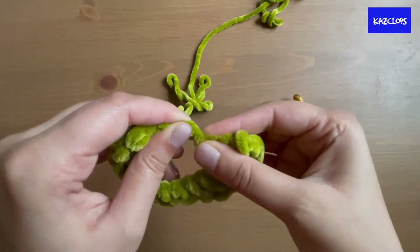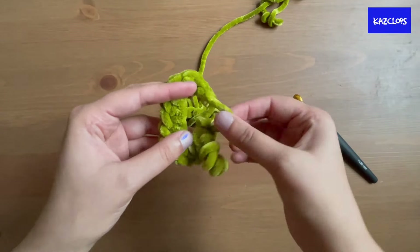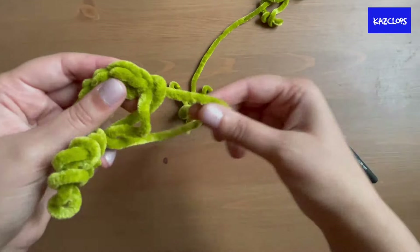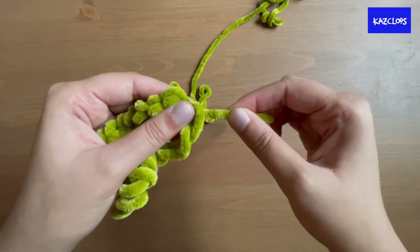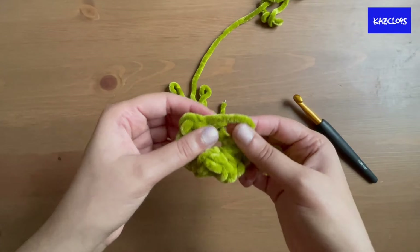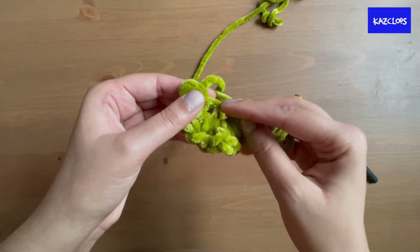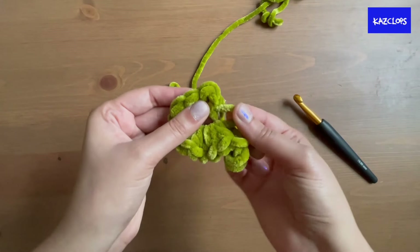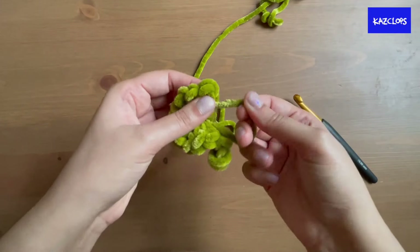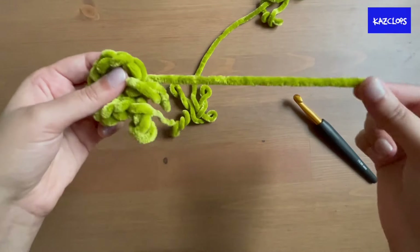Once you've counted 12 half double crochets, make sure you've pulled enough yarn through that last stitch so it doesn't come undone. Now pull the magic circle closed — push those stitches aside and gently pull on the end of the yarn until one of the two strands in the middle gets short, then grab that shorter part and pull on it to close the second strand. It can be difficult with this type of yarn but it gets easier with practice.